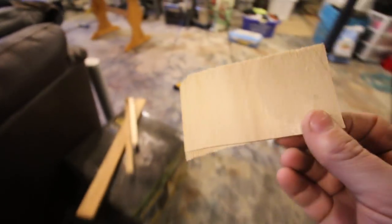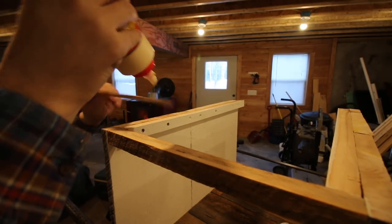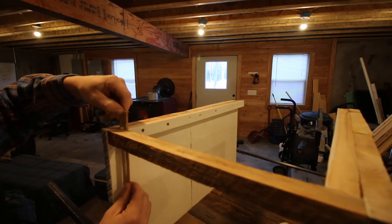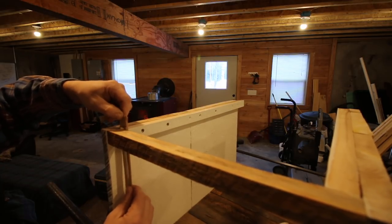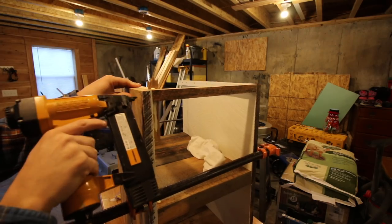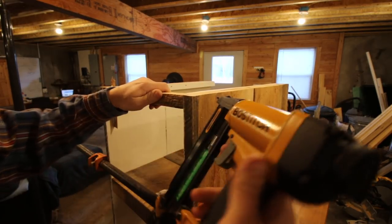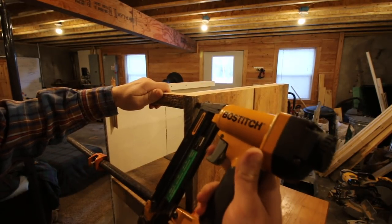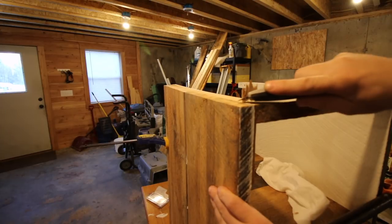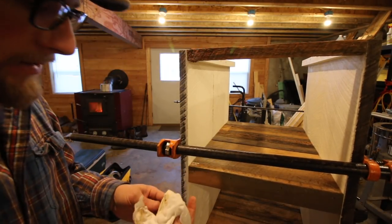Perfect — that should be the right size. Put some glue on our shim, put two nails in it this way, and same this way. Take my razor knife and we're going to score the shim. Now is a good time to go around and wipe off any excess glue.